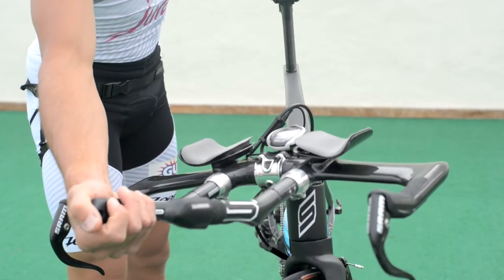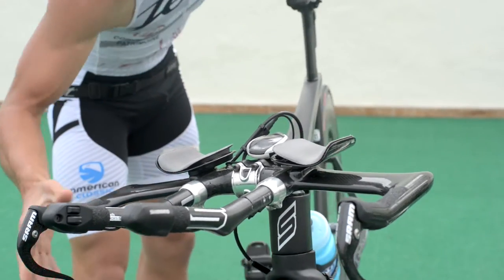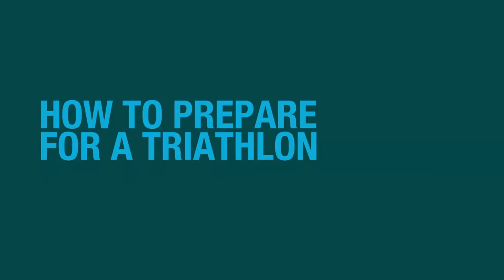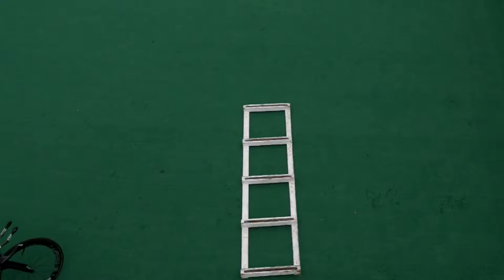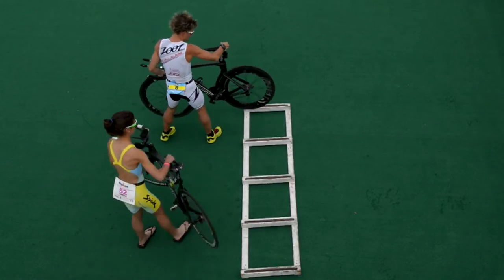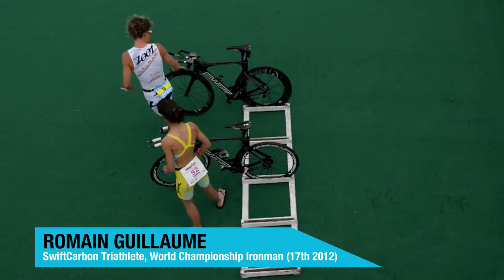Preparation is the difference between a good race and a great one, and your bike needs to be as well prepared and ready as you are on the day. The first thing you'll need to do will be to find the right place and get familiar with the transition areas for transition one. Here are some tips for your bike preparation.